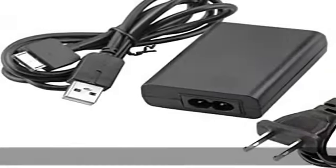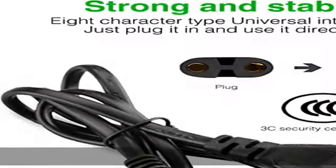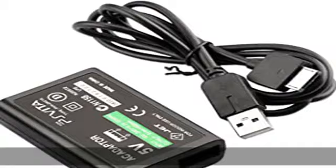Provides up to 2A maximum stable charging speed and keeps the charging cable and your device safe. Data transmission cable with 10 copper core thick, which ensures stable data sync and transmissions.